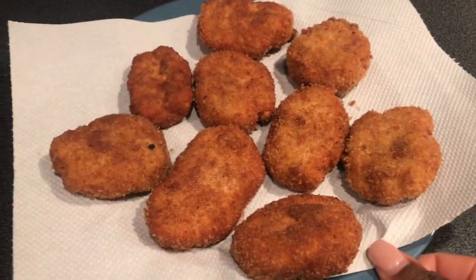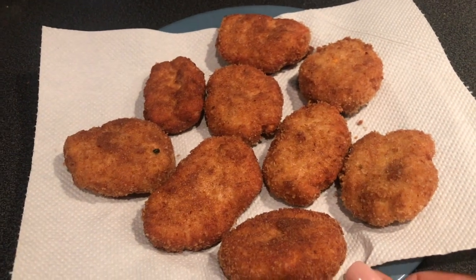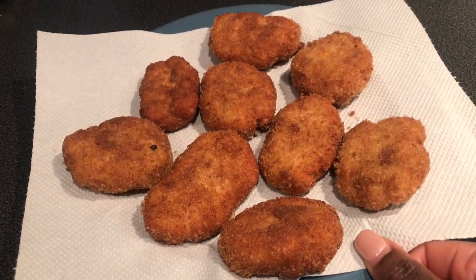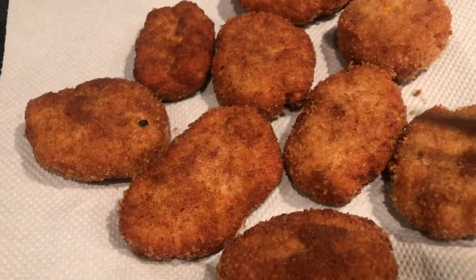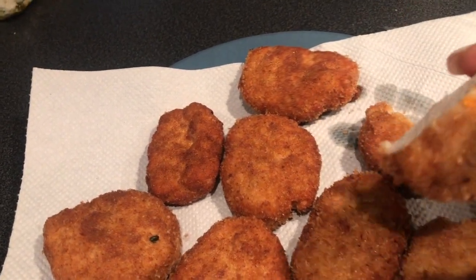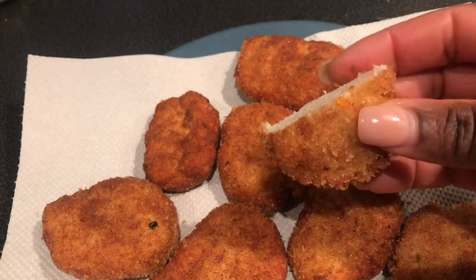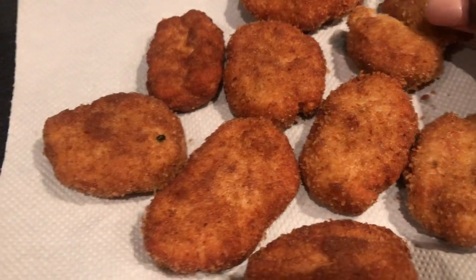Hey guys, this is the finished look of my homemade chicken nuggets! You guys need to try a taste of these. Let me cut one open — look at that! It's really good, it really tastes good guys!